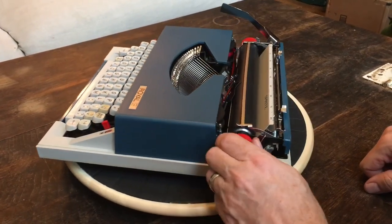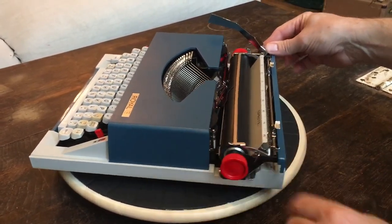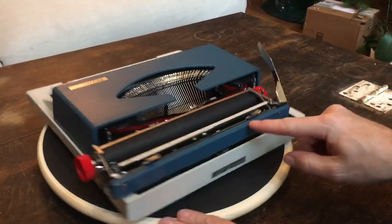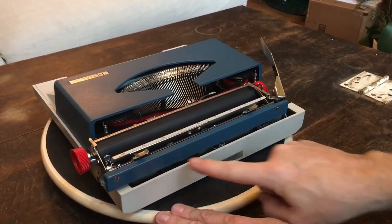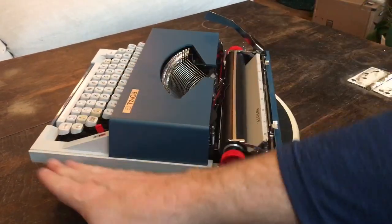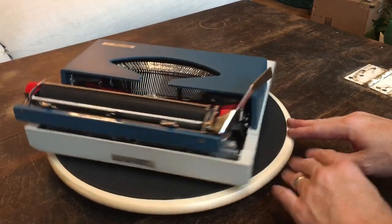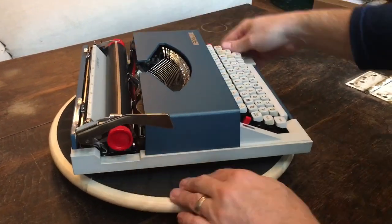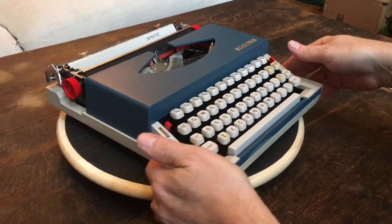Over on this side you've got the red platen knob and the single carriage release lever. There's a nice little bell. You've got the paper release lever right here — if you put the paper in crooked, just flip it up, scoot your paper, and put it back in. It has push and slide margins for left and right — kind of a simple bulletproof design. This little bar right here that covers the back of the carriage is actually metal. These are super easy to get out for cleaning and maintenance because it's just two screws to take this back bar off, and then the inside just pops right out.